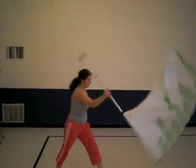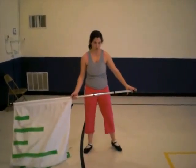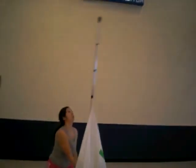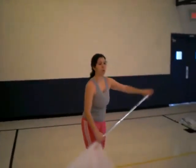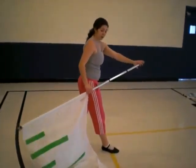So you step, go over. Okay, eight, one, two, three, four, five, six, seven, eight, one. You kind of step with your right foot out, you bring it up.